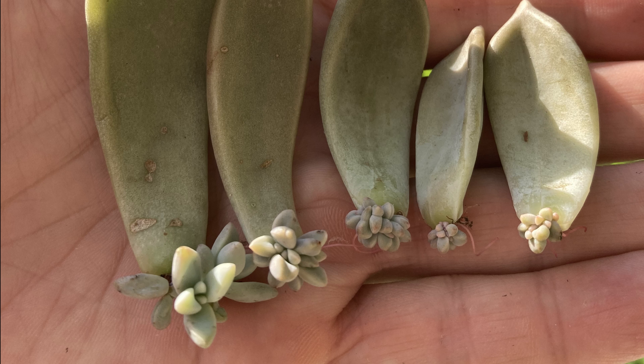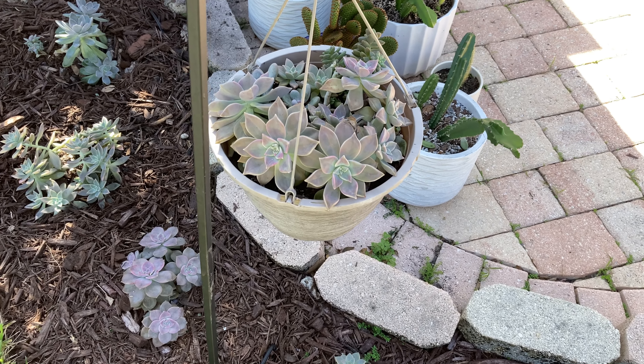Here are some of the babies that I pulled up — as leaves fall they grow pups really quickly, and I've given a bunch of these away already.